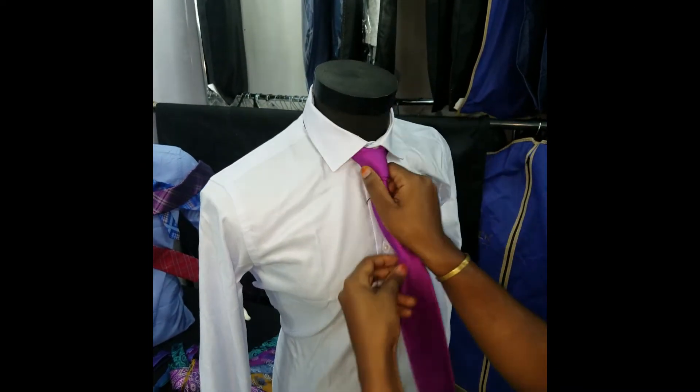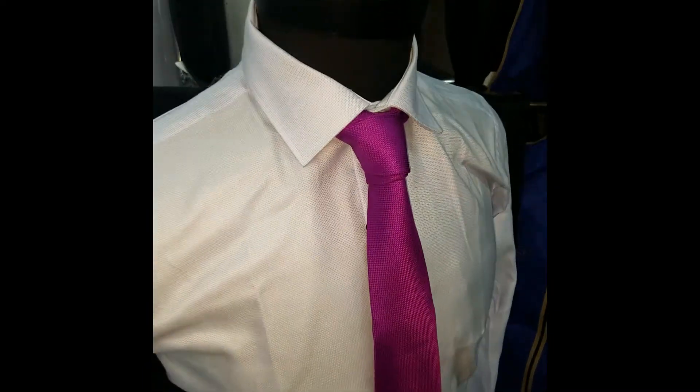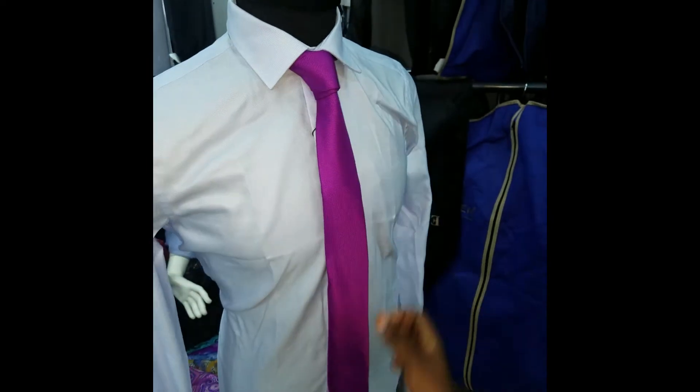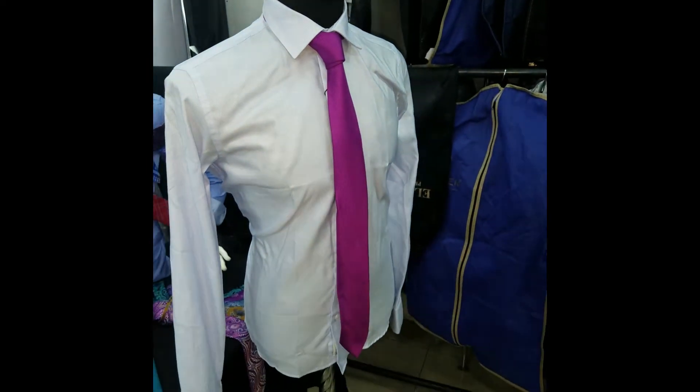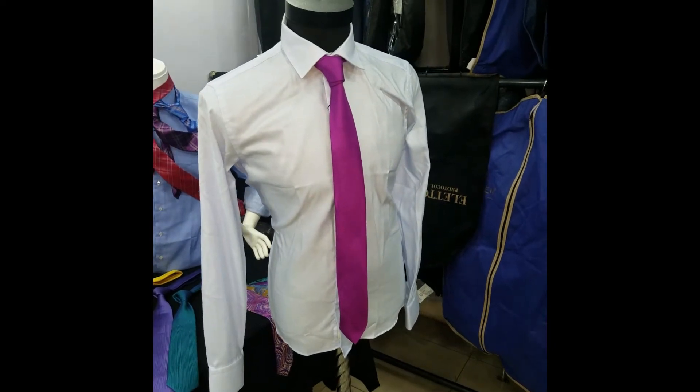There it is — nice, neat and clear. So let us catch up next week on Wednesday, teaching you another kind of knot you would love.